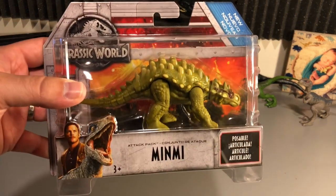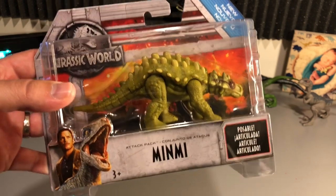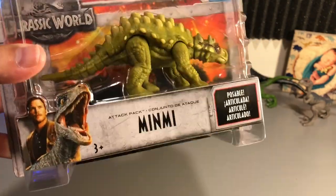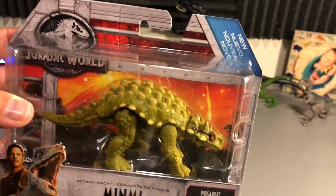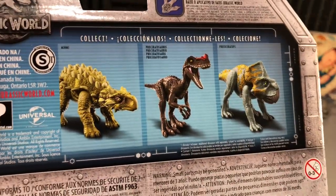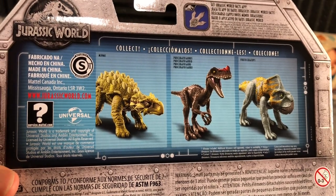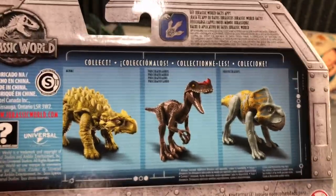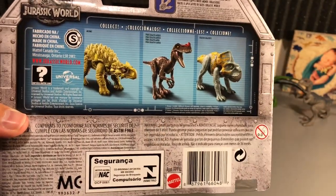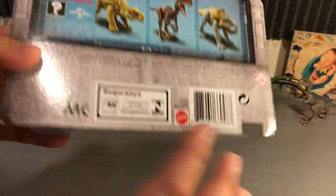So as usual, we have Owen in blue, and this thing's poseable — the Min-Me — the Jurassic World logo, the volcano going off, and the new logo up at the top. On the back, you have the Min-Me as well as the Proceratosaurus and the Protoceratops, which is a very cool looking figure. This also has the Jurassic Facts app on there, so make sure to check that out. Not much else here on the box, so why don't we get into it?